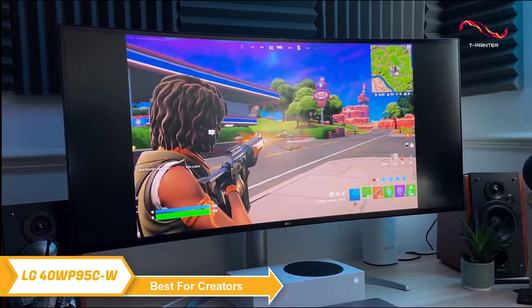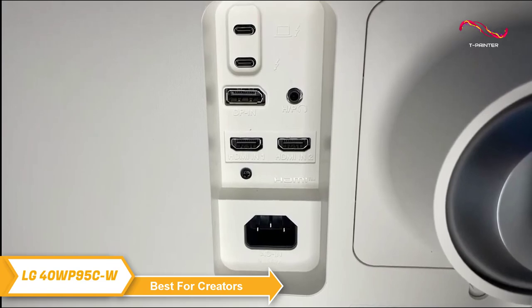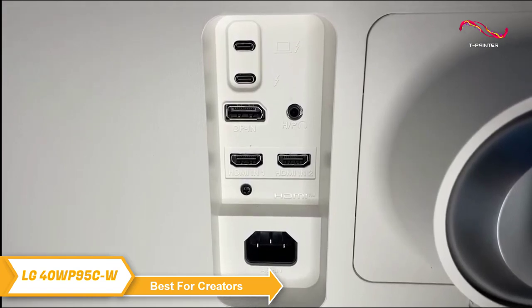It also has two built-in speakers with rich bass, so you can take your immersive gaming experience to the next level. In terms of connectivity, the LG 40WP95CW features Thunderbolt 4 to transfer data to connected devices and to charge your laptop at up to 96 watts over a single cable.